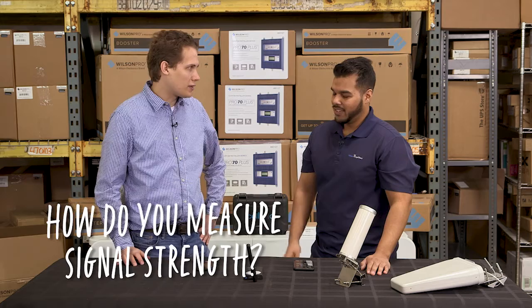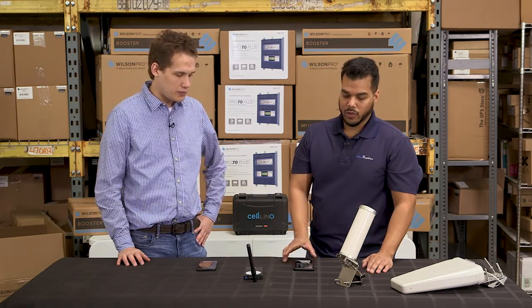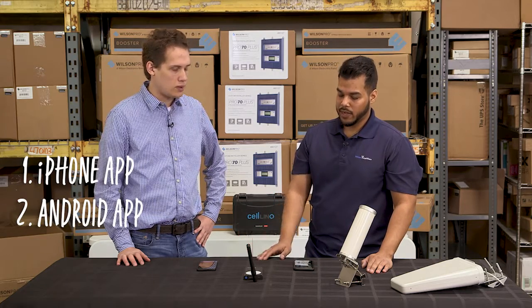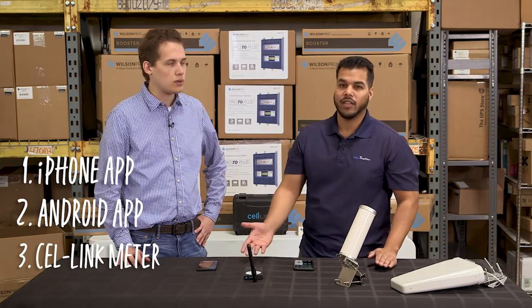So how do you measure signal strength? Good question. There are three different ways. First of all, you can use the iPhone as a measuring tool, you can use an Android device, and then for professional usage, we use what's called a cell link meter.